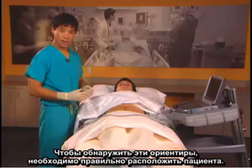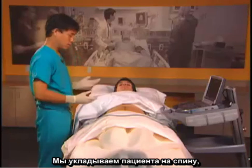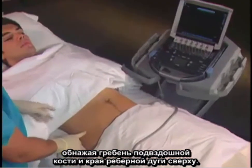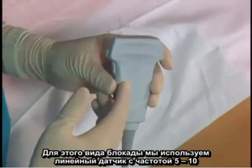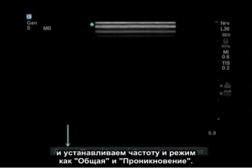In order to find these landmarks, we should position the patient properly. We have the patient completely supine, expose the iliac crest here and the costal margin superiorly. We use a linear probe for these blocks with a frequency of 5 to 10, set in the general or penetration mode.